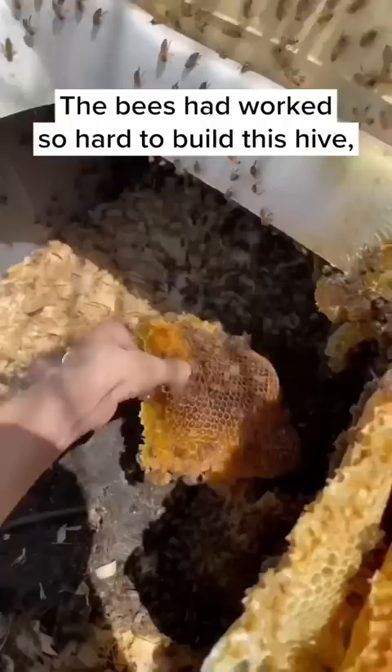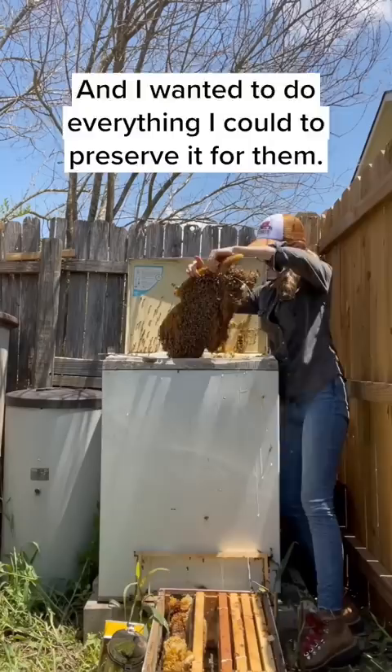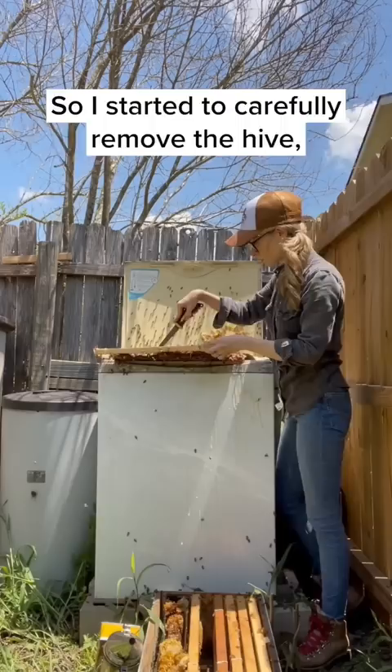The bees had worked so hard to build this hive and I wanted to do everything I could to preserve it for them, so I started to carefully remove the hive, and each piece of comb seemed larger than the last.